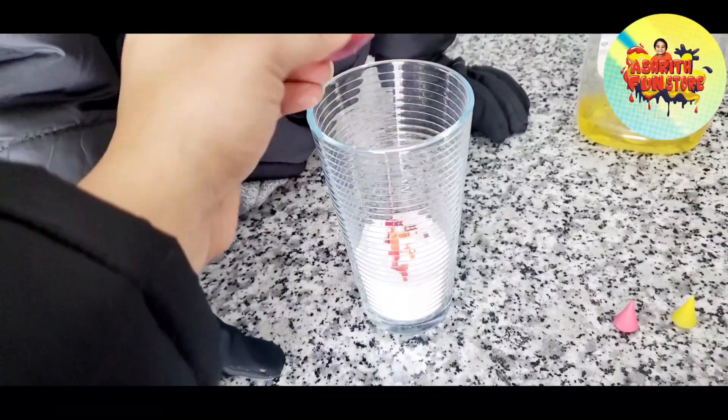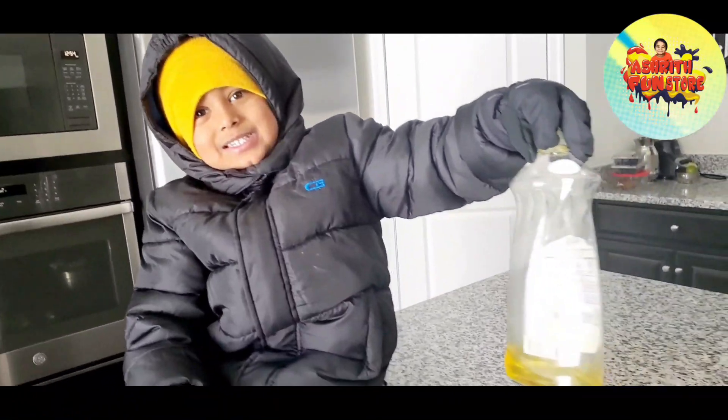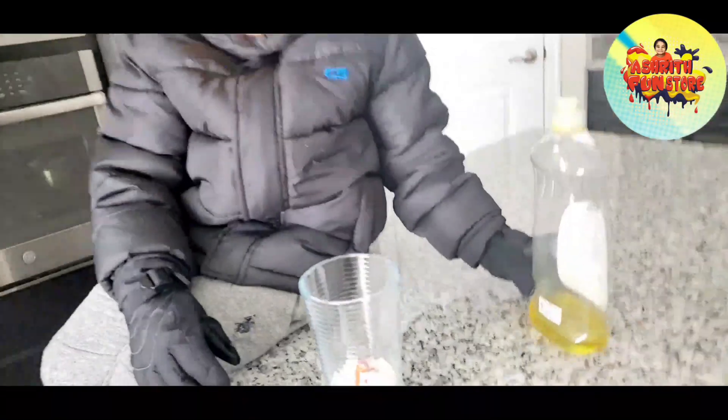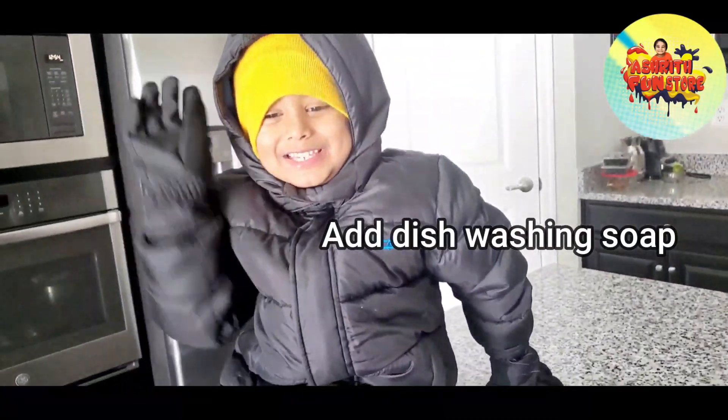So what are you going to do now? Are you going to do lava? Not yet. Then what else do you want to add? This washing soap. This washing soap!